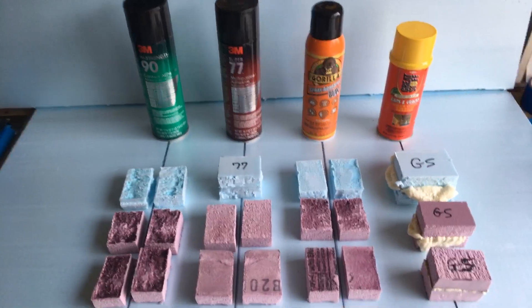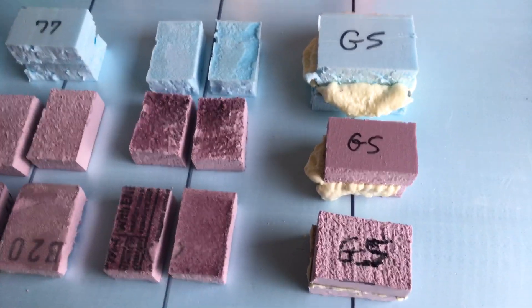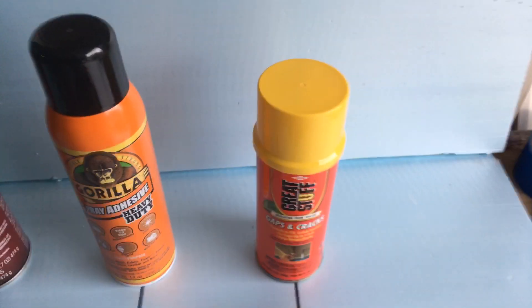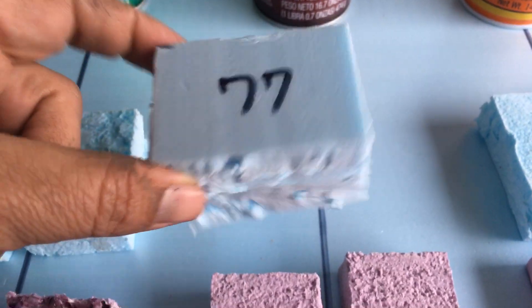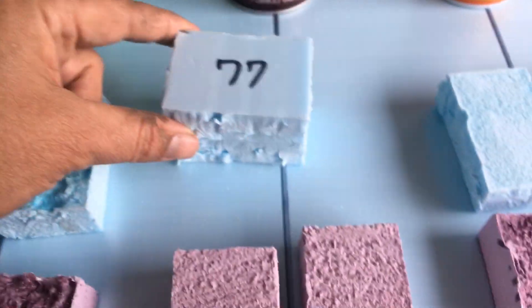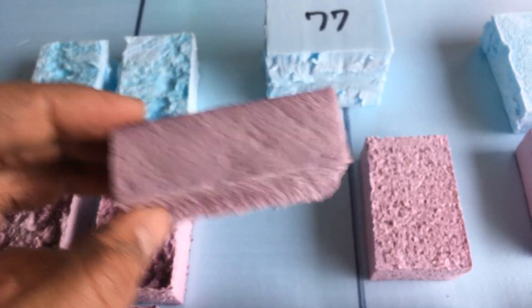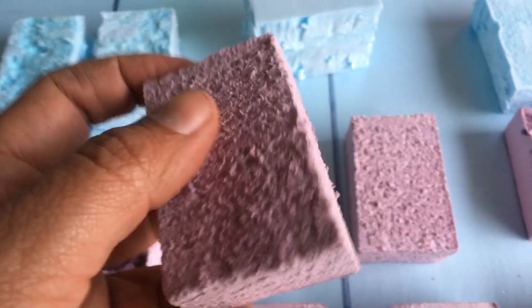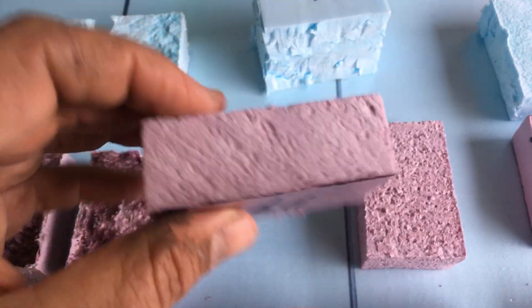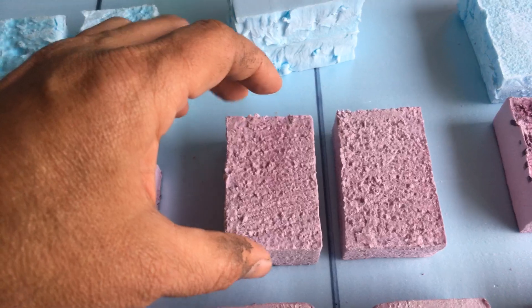As you can tell from the picture, Great Stuff turned out the best all around, with Super 77 coming in second with the blue polystyrene, the Dow. This pink panther foam is polystyrene, it's extruded foam just like the blue Dow foam, but it has a different texture — it feels a little more spongy and the glue does not adhere to it as well.